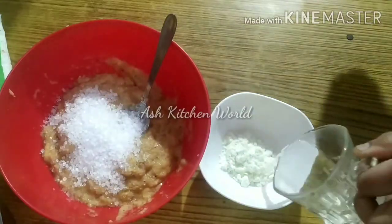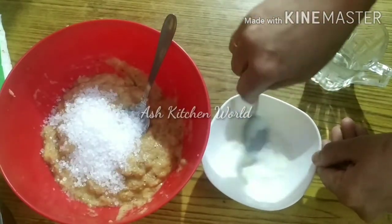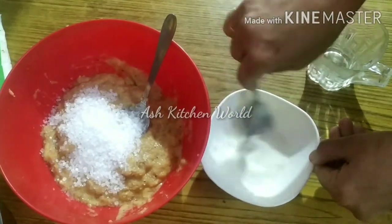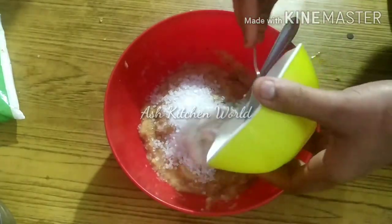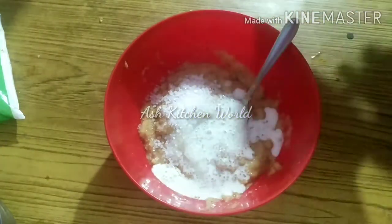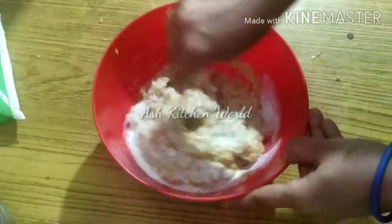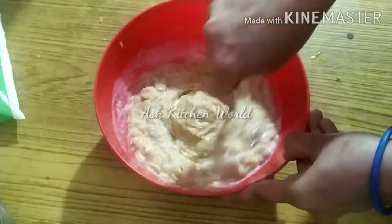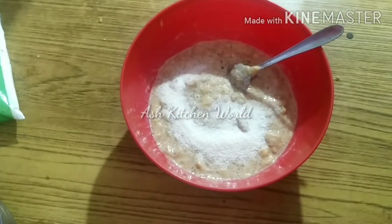I have 3 tablespoons of salt. I have a cup of salt and a bit of salt. We will mix it in a bit. I will mix it in the top and put salt on the top. I will add 1 tablespoon of salt.